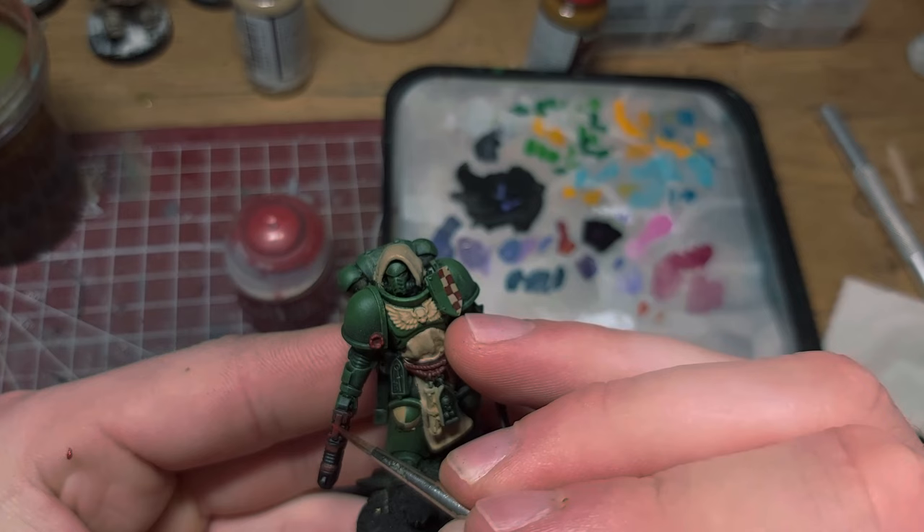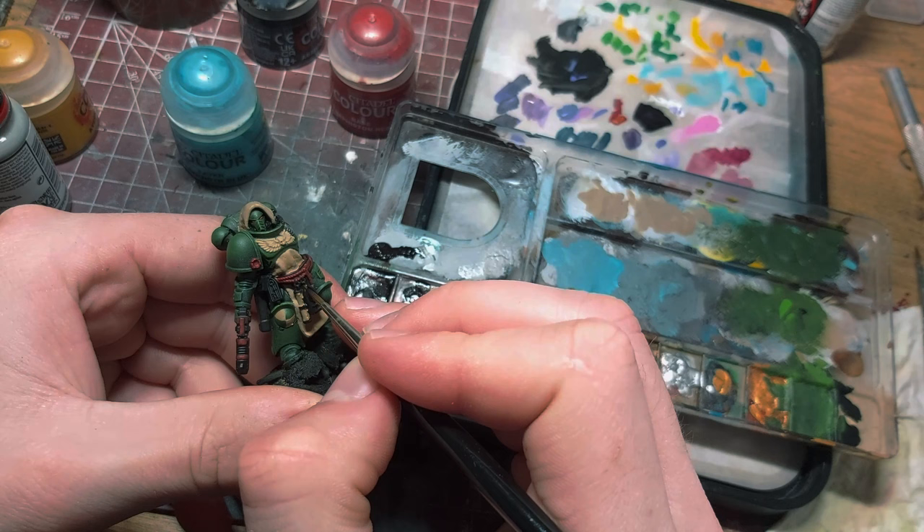I picked out the metallic areas with Tinny Tin from Vallejo and then painted over some with Retributor Armor from Citadel.